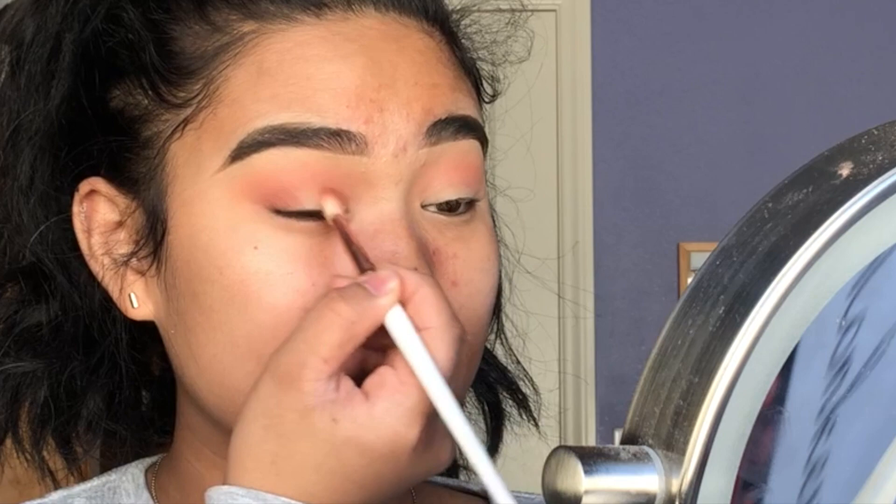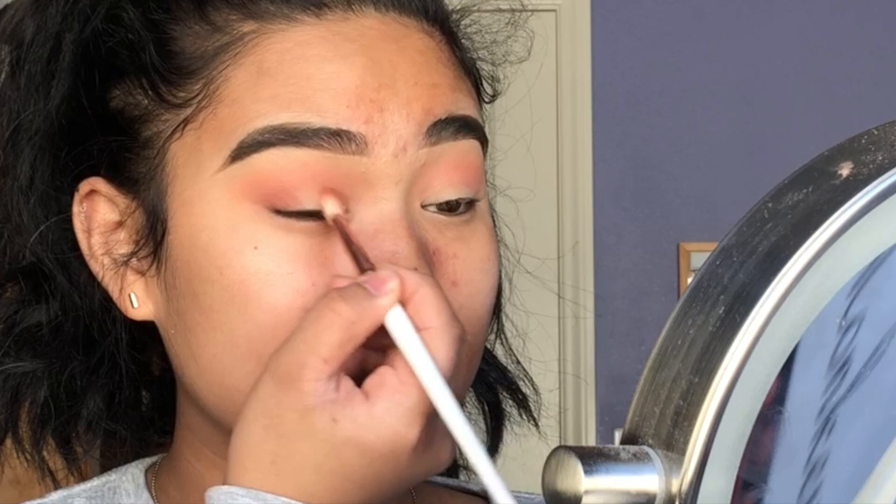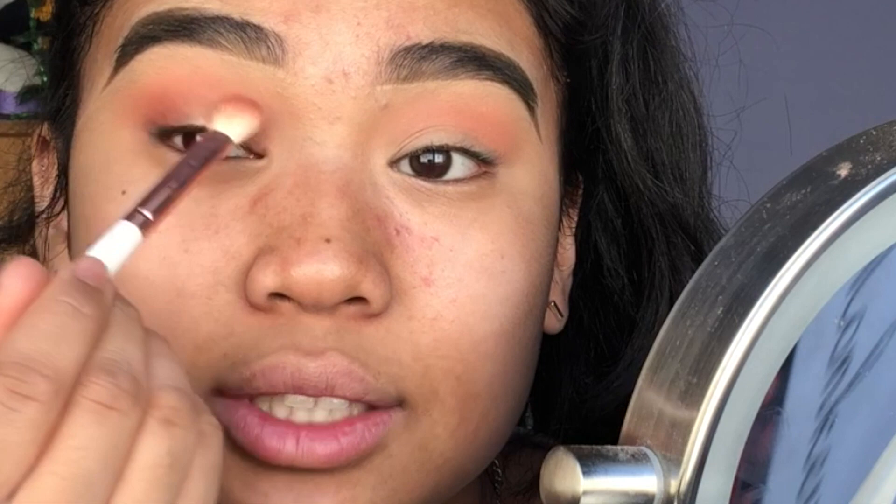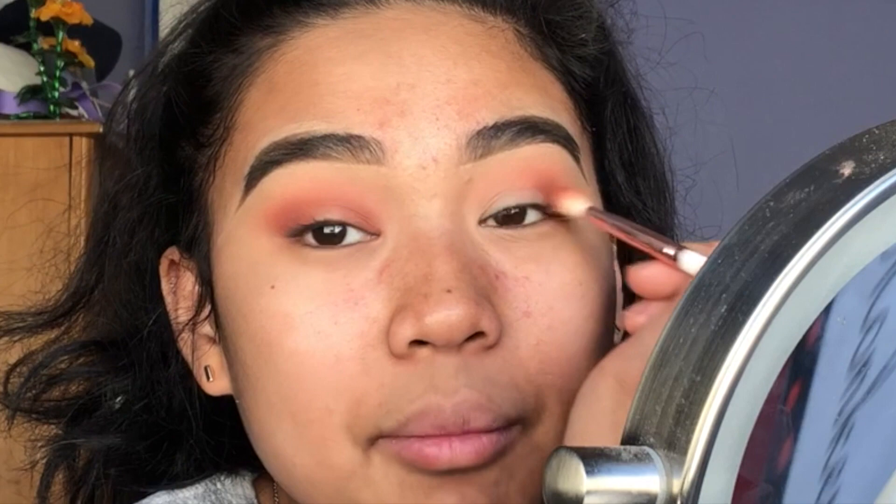I'm putting a little Amber in my inner corner as well, then connecting those two patches of the Amber shade by going over the lid to blend them together. Basically you're patting some here and patting some there, then connecting the two — that's what makes it look more blended rather than going straight across. This also creates a good halo effect, which is what I'm going for today. The darker colors are what will really make this halo eye look amazing.